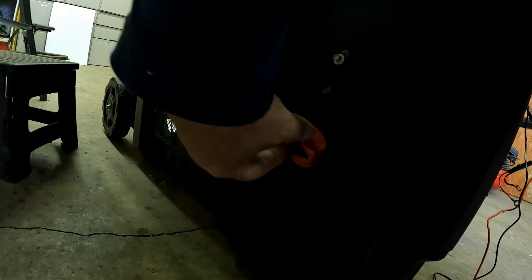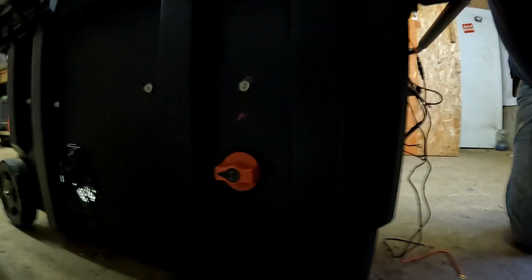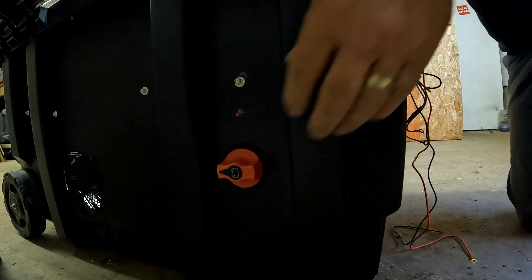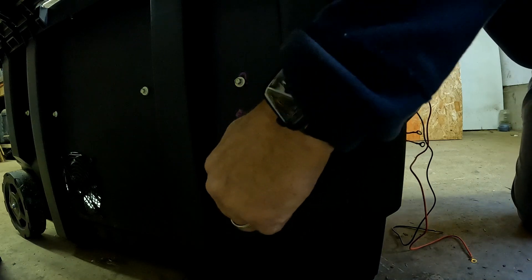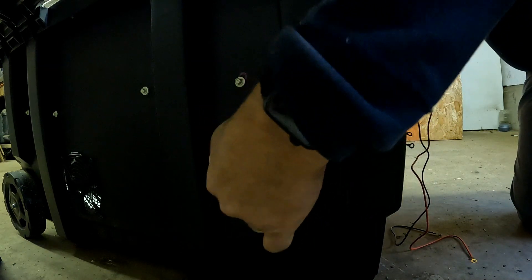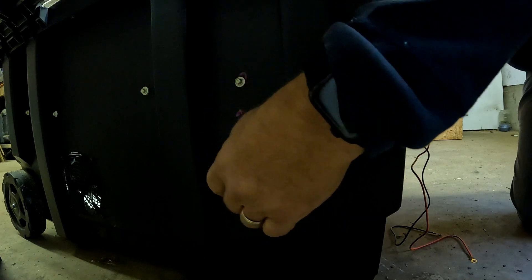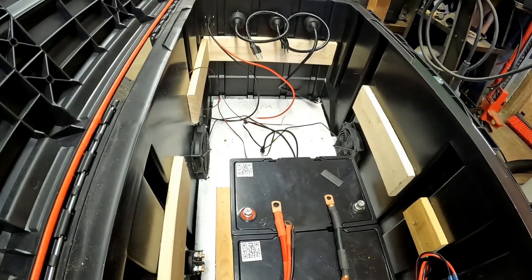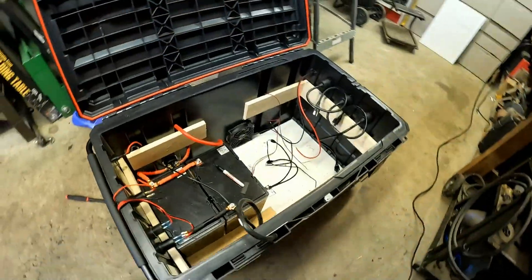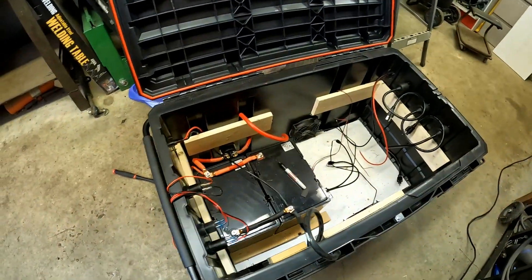Definitely going to have to tighten that up a little bit. That's off, that's on. Got that hooked in, now I'll make some wires for it. We'll be back — sorry about the horse in the background, he's not happy because he's waiting for everybody else to come in.